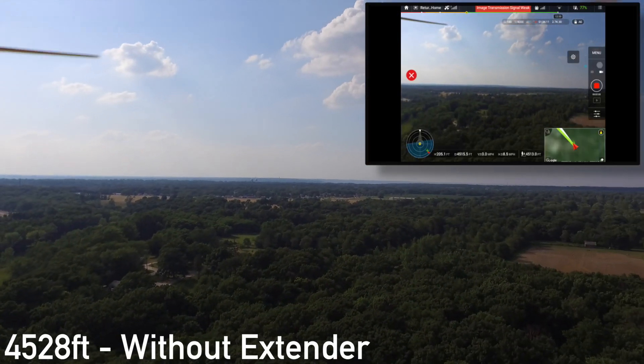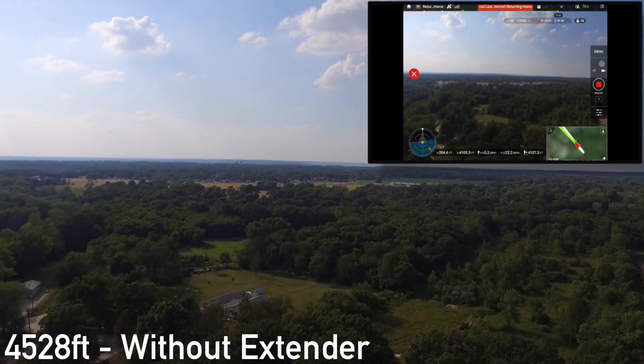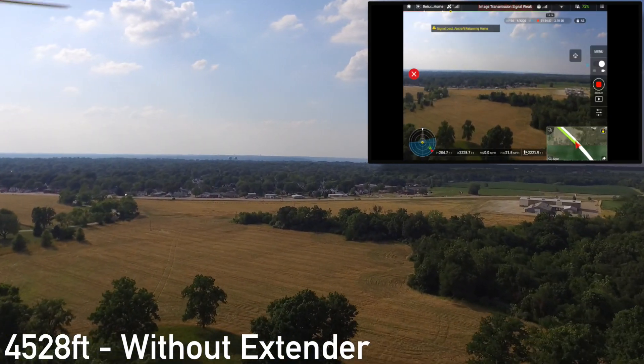So it looks like we got out to about 4,528 feet without the antenna extender. I sped this up even more on the way back — I didn't think you guys would want to watch the entire flight back.